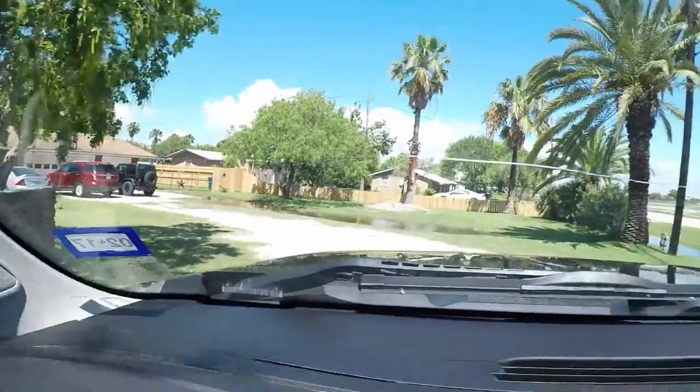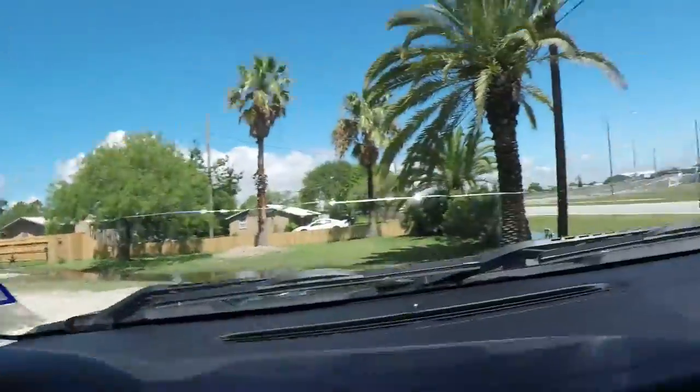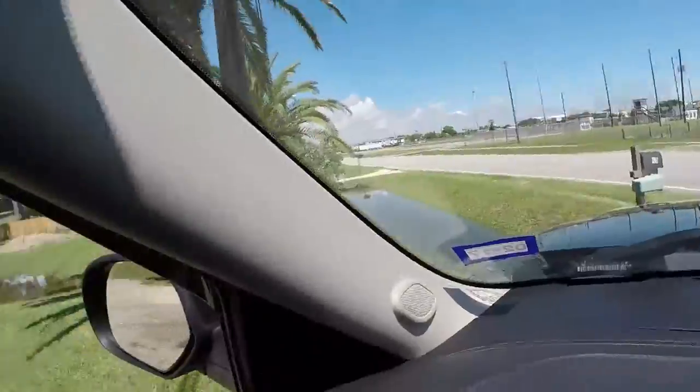Alright, what's up guys — it's Monday, around 11:31. I filmed this before I got in the truck. We had so much rain. I don't know if you can see it from here, but it goes all the way to the backyard, and our drainage ditches are pretty full, especially for just one day of rain. It rained 10 to 15 inches.